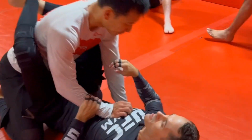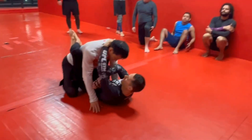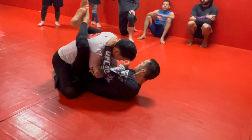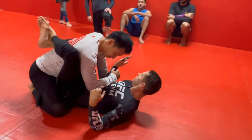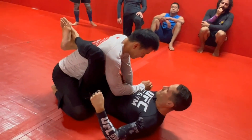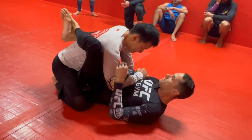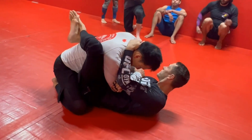So you guys recall, we started here in closed guard. We had collar control to control their posture, and we had a cross grip on an arm. So we come forearm to forearm — I want to make sure I have my arm on the inside. Swimming my arm in, grabbing at the tricep right at the bend of the arm, locking it down, controlling his posture.